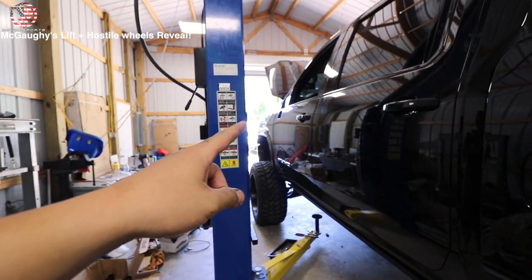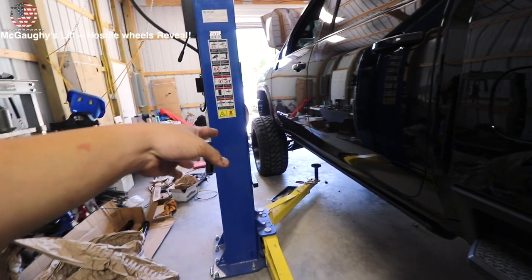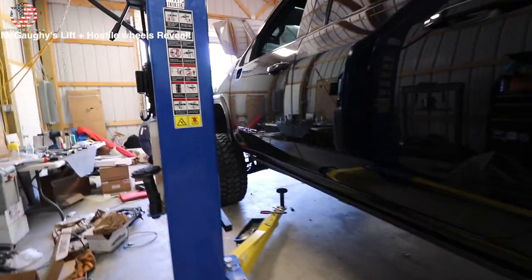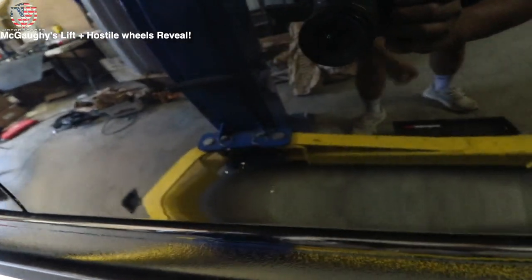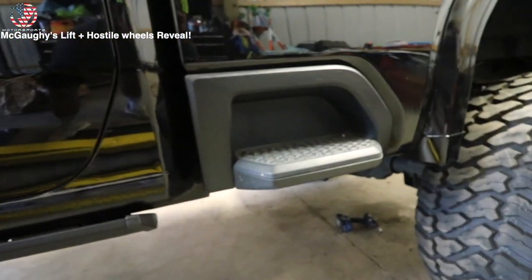We'll finish up the traction bars later this week because I've got plenty of stuff to do before the Atlanta Truck Invasion — one of them being getting my mirrors put on, getting an alignment done, and I have a rock chip that I need to at least fix up because I'm getting this whole side PPF'd and I don't want to PPF over that damage.